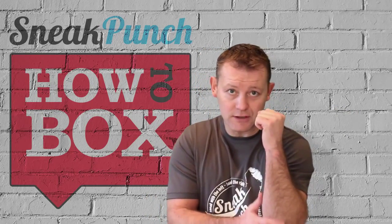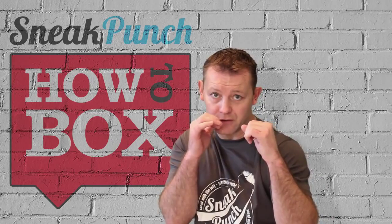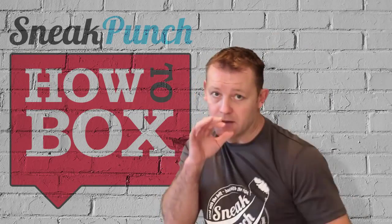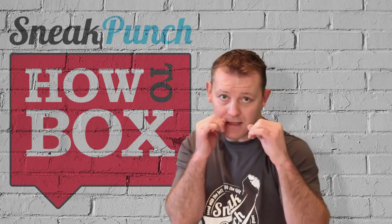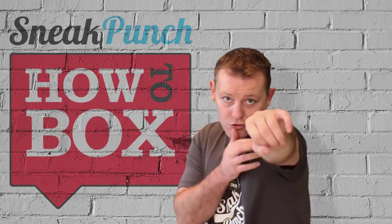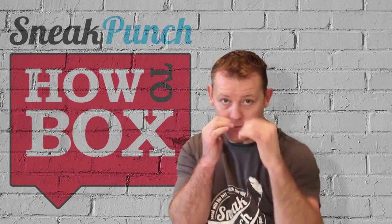You throw the jab with your elbow tucked in. You can either throw your jab from down here or from here — there's two ways you can do that. From the high stance you throw your elbow straight, that's it. So you throw the jab and it comes into your chin from there.